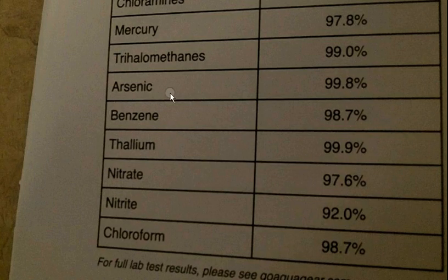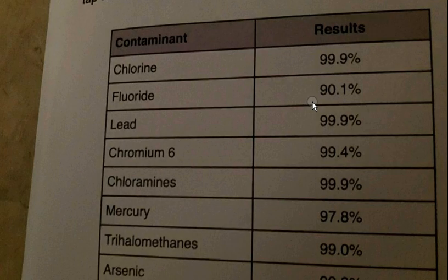I mean, my God, what do they put in the drinking water? And it removes 92% of nitrates, which is pretty good. It is definitely worth the investment at like $70, $75. There is a simple product that you can buy that can literally take 90% of fluoride out of your drinking water.